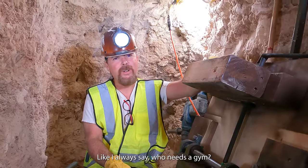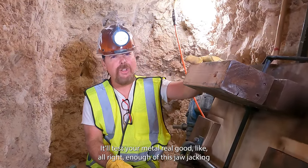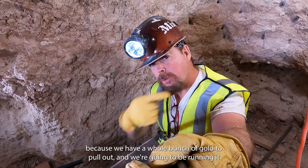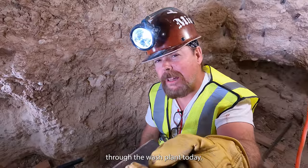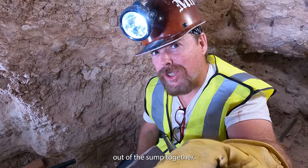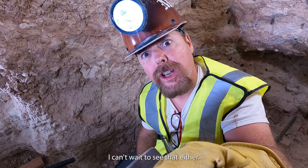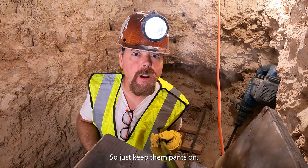Like I always say, who needs a gym? Just be a gold miner — it'll test your mettle real good. All right, enough jawing. Let's get this thing put together because we have a whole bunch of gold to pull out. We're going to be running it through the wash plant today, running this and the stuff out of the sump together. And I've got a big surprise for you, so just keep them pants on, son of Jim.